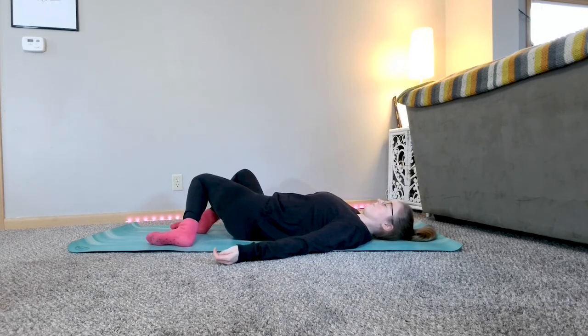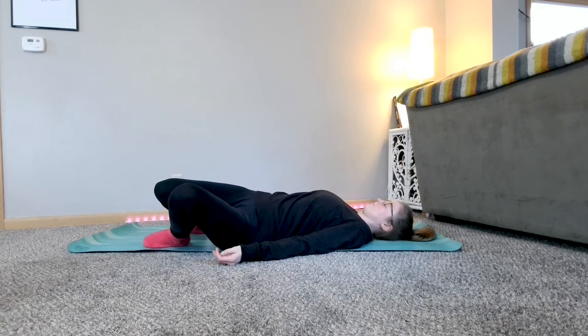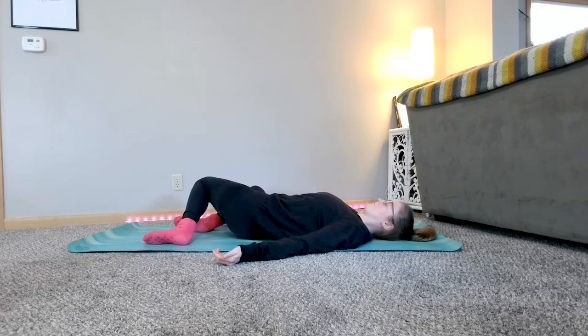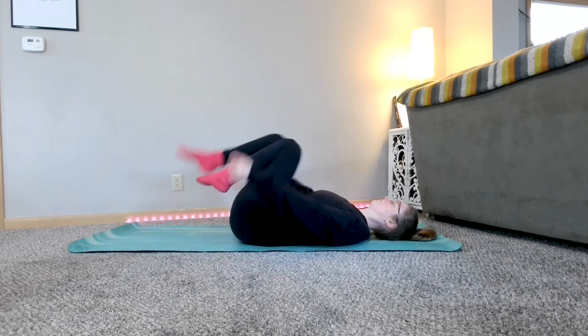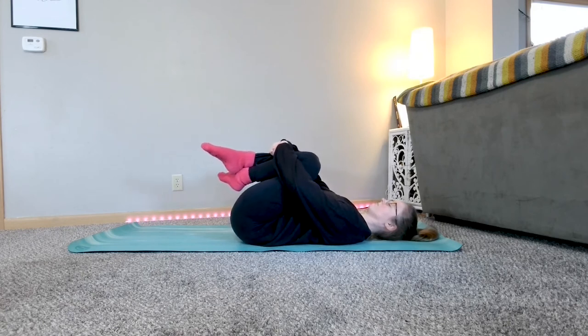From here, maybe windshield wiper your knees from side to side, letting them dip down gently to one side, and then bringing them up and over to the other. Maybe draw your knees back into your chest, and find a gentle rocking motion side to side, or taking your knees in circles or a figure eight pattern.